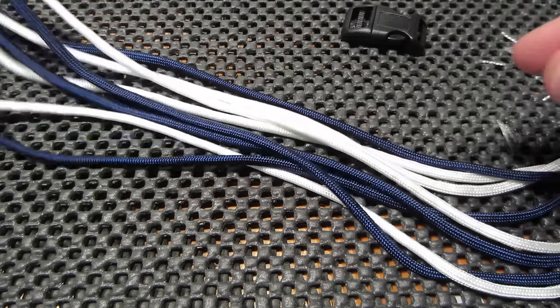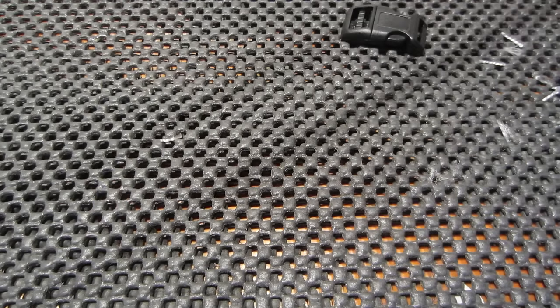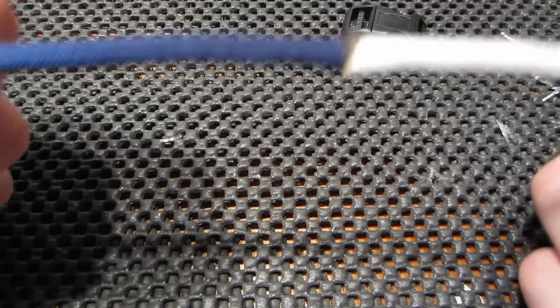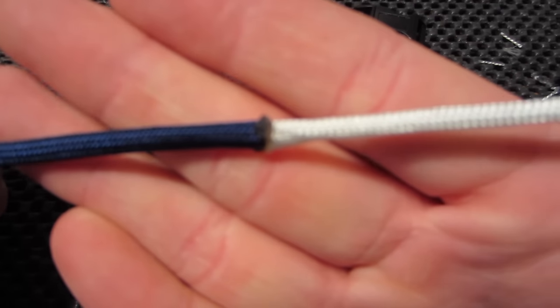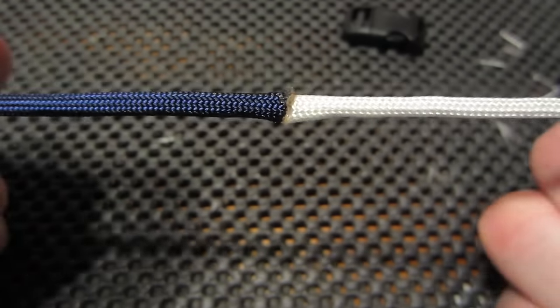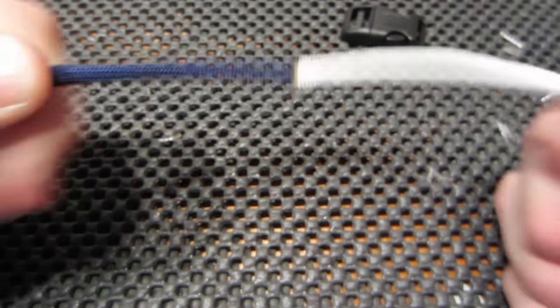I always say to use about 10 feet of cord. So in this case, I took a 5-foot piece of navy and a 5-foot piece of white, and I melted the ends, pushed them together, and then you have the 10-foot length that you need.